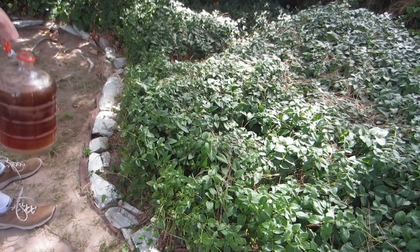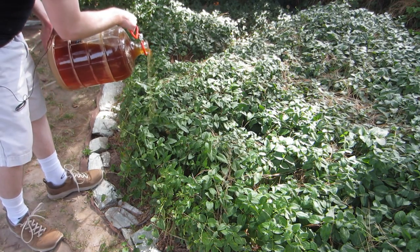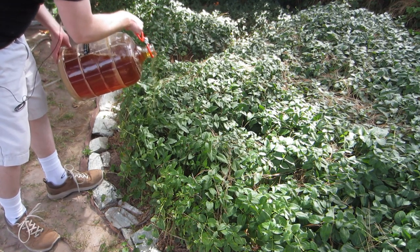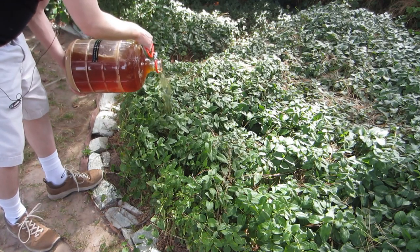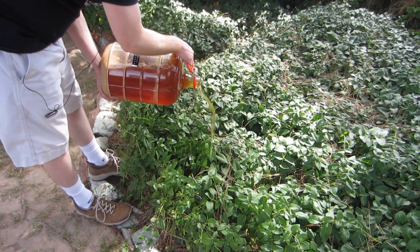This is the third batch of beer in my first sour beer experiment. Dumping it out — this is the one that turned purple and oxidized on me, so unfortunately I'm feeding the garden with it.